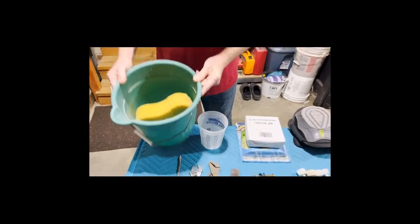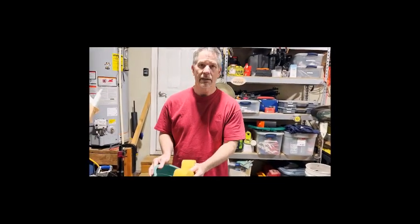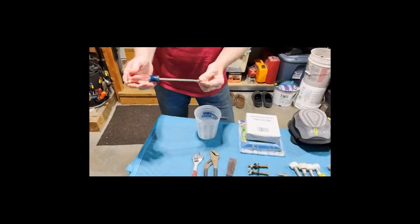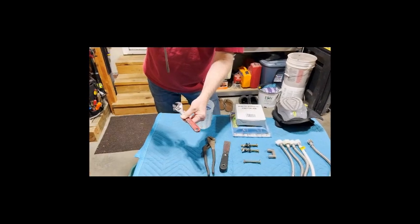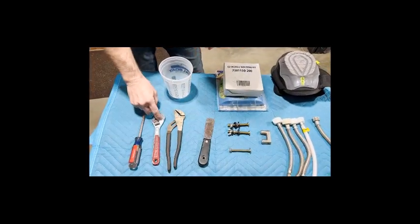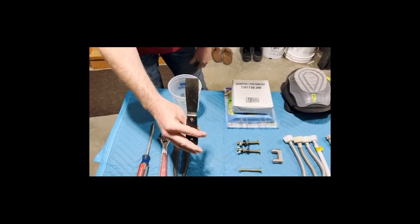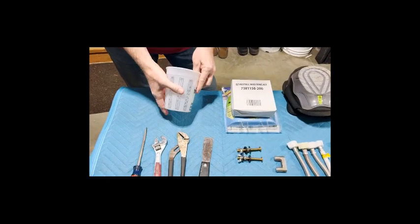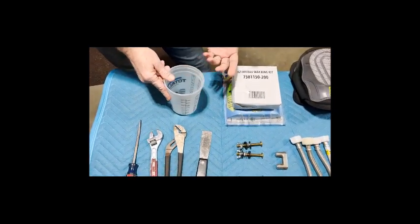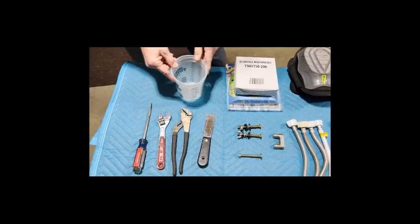Now let's talk about the supplies and tools you'll need. First, a bucket with a sponge to get as much water out of the toilet as possible — you don't want water going everywhere when you move the old toilet. You'll typically need a screwdriver and some type of wrench to take the tank bolts off. Channel locks are great as an adjustable wrench. You'll need a putty knife to scrape off the wax ring. Also have a container handy in case the water valve doesn't shut off completely — it may drip while you're working.